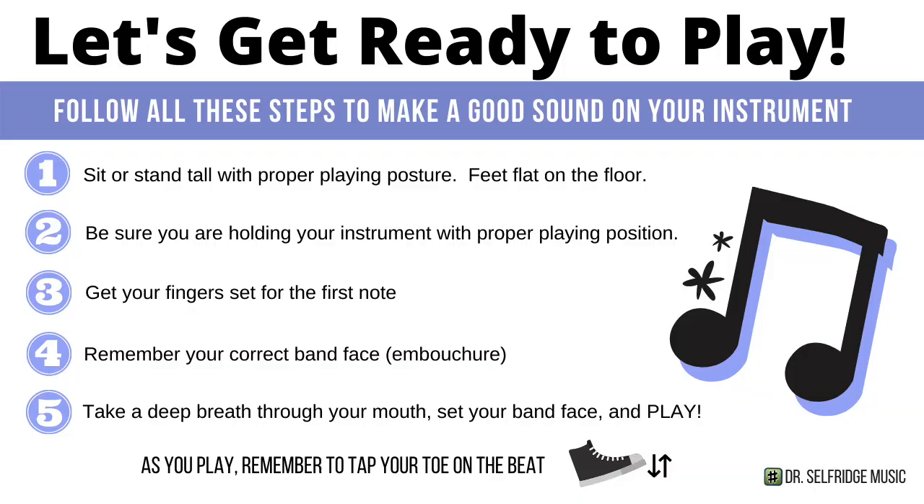Now we've practiced our song in four individual phrases. We're going to try to put it all together and play the full song from beginning to end. We're going to hear a metronome click to get us started — one, two, one, two, three, four — and then we play. So let's get ready. You want to sit or stand with proper posture, feet flat on the floor. Hold your instrument with proper holding position. Get your fingers ready to play your notes. Make sure you're setting your proper band face. Take a nice deep breath before you play. Let's give it a try.